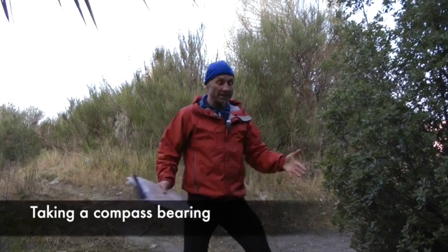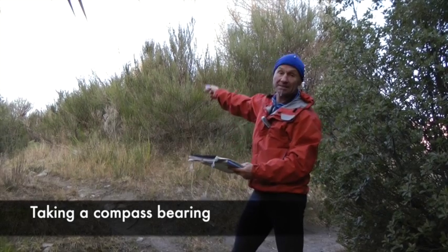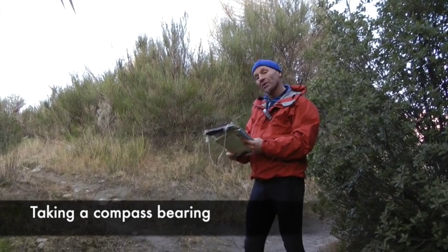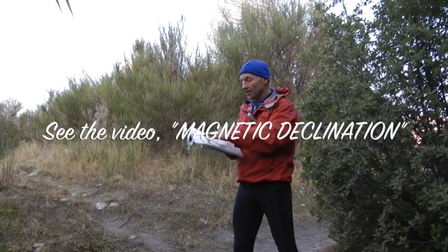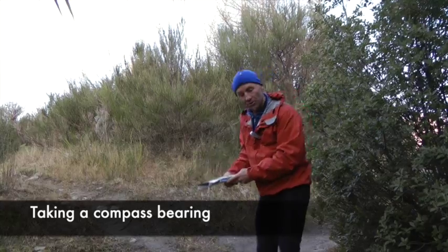I've got to a point where there's three different tracks and I'm not quite sure which direction I need to go because I can't see my destination. It could also be that it's dark or there's fog, and I need to take a bearing. Following on from the previous video where we talked about magnetic declination and how you modify your map for that, here I'm going to take a bearing - come on and I'll show you how.